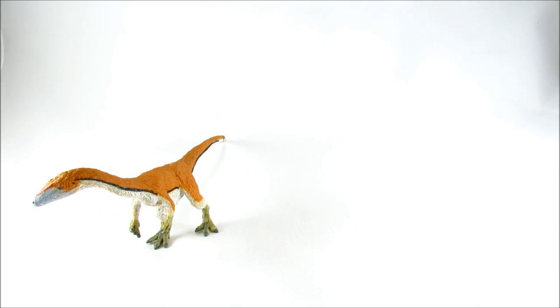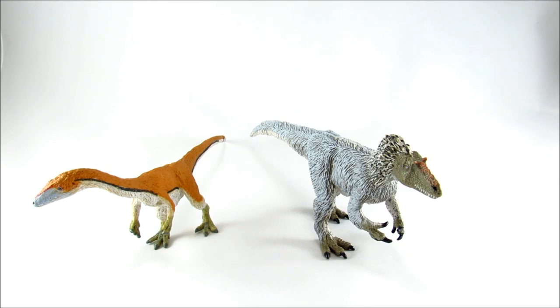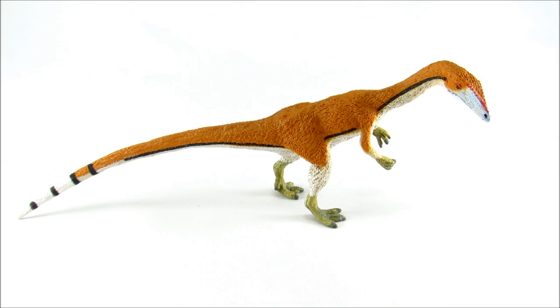Let's go through some size comparisons. Here is the new Safari Limited Coelophysis next to the Papo Allosaurus, then the Safari Limited Eotyrannus. For the unique comparison figure, I decided to grab the only other Triassic dinosaur I think I have on my shelf, which is the Carnegie Plateosaurus.